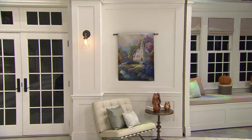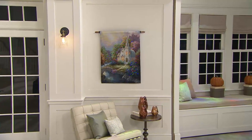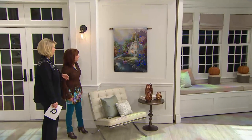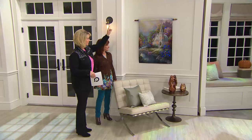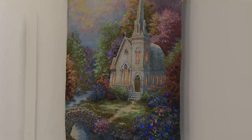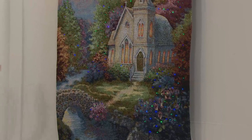The Country Church is gorgeous — it reminds me so much of the church my husband grew up in in Minnesota. This one is the same general size, but oriented differently: 35 inches from top to bottom and 26 inches side to side.